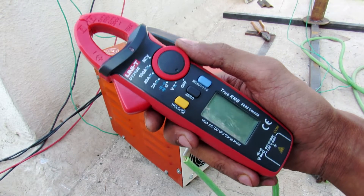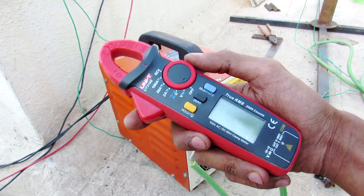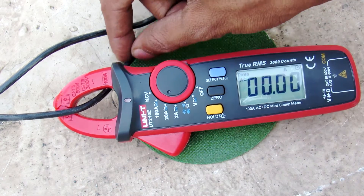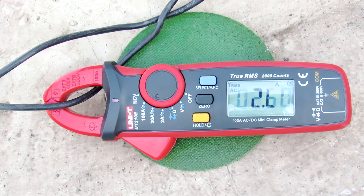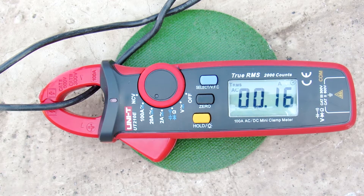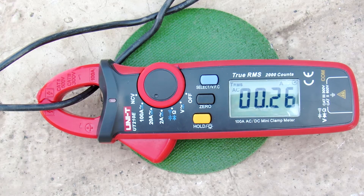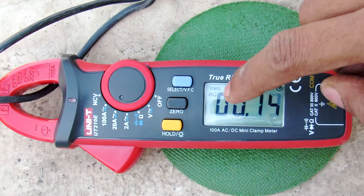I'm using this UNI-T UT210E clamp meter. First we are going to measure the input current — this clamp meter is connected to the AC input wires of the welding machine. Now let's see what current we get. It actually overranges at the 20-amp range.